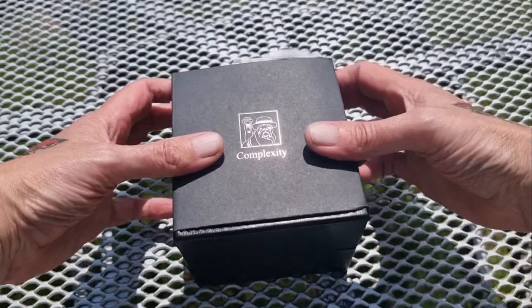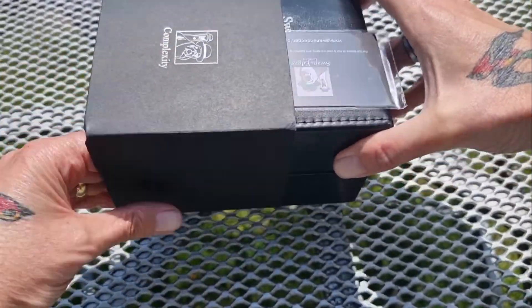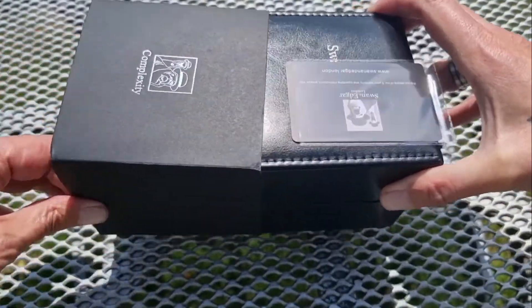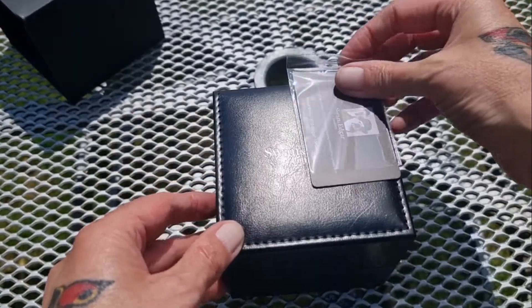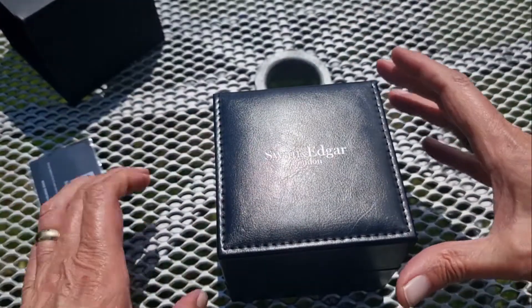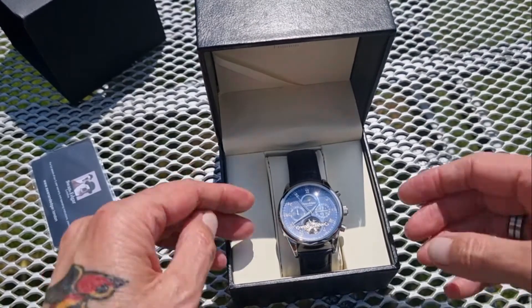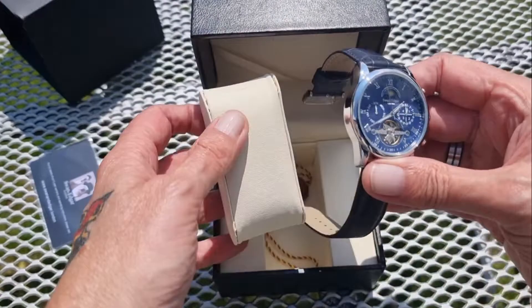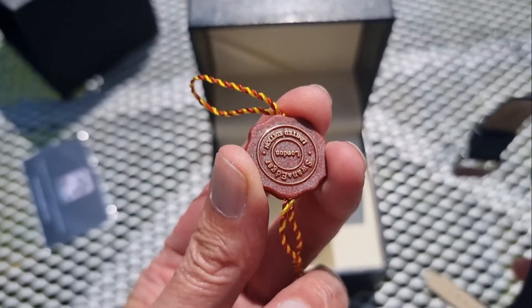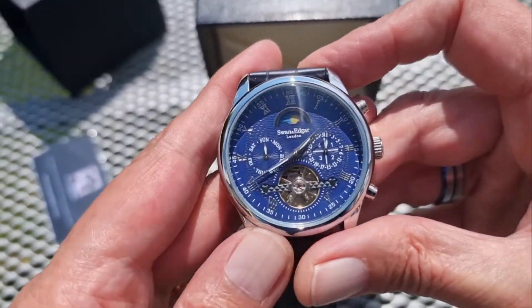It comes in this little cardboardy outer sleeve — very, very tight fitting. You can see I'm not wearing a watch at the moment. You get your little Swan and Edgar cardboardy information stuff, and since it's such a nice day I thought I'd do this outside. It comes in a nice little faux leather pillow, and you've got your limited edition hang tag that comes with it. And there's the watch.